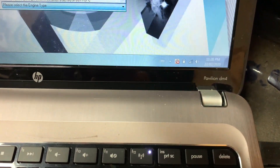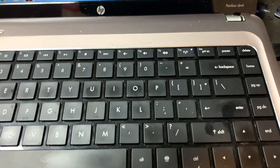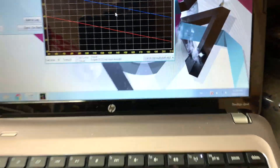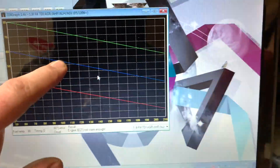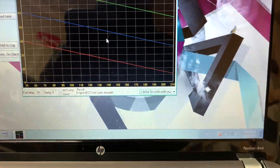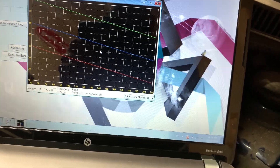Come down here to timing. Then you want to select the ALH. Now you want to have a look at what you've got. Ideally Volkswagen wants it near the blue line. I like to set it right up near the green line.